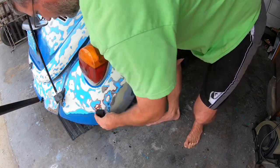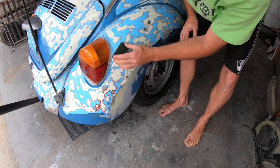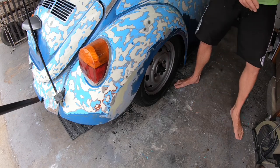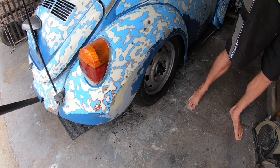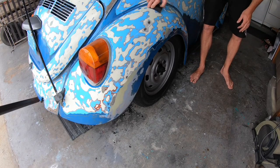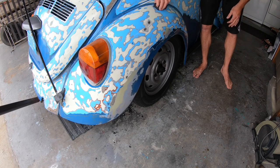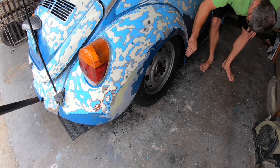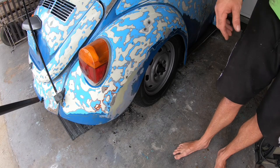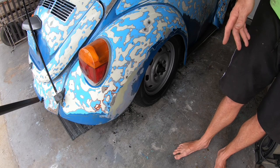Basically you go one way, then go another way, and that way you get a nice even coat. Add a few more drops, then go back the other way. Now here's the easy part — follow the directions, but basically we need to buff it out. Depending on the temperature, it depends on how long you should let it sit. It's pretty warm out today, in the 80s, so it should only need to sit a couple minutes, then we can buff it out.